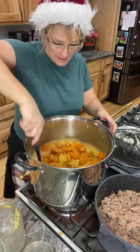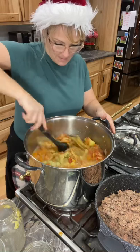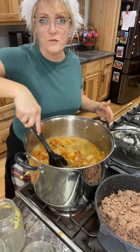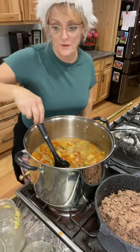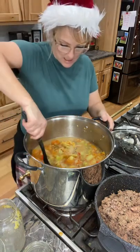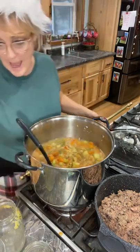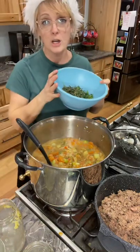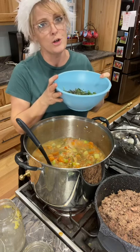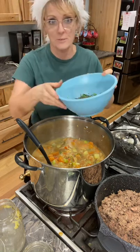I'm just going to mix this up — it looks really good. I get extra flavor from the vegetables that were in the juices. Now I have in here parsley, rosemary, thyme, and basil — I got them all fresh and I'm going to add those.